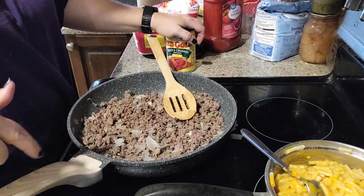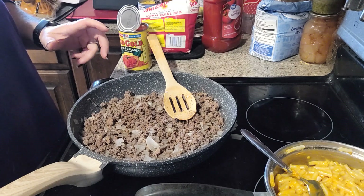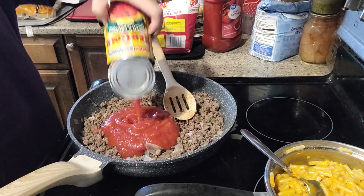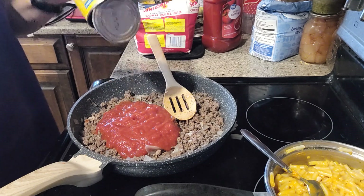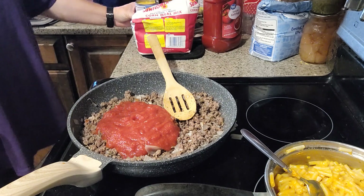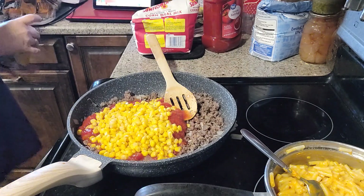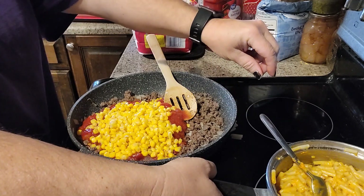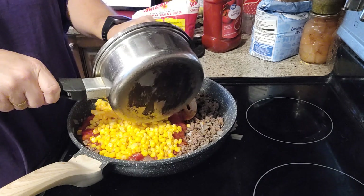Let's start adding our ingredients to our meat and onions. We're going to add in our diced tomatoes — these are actually diced and crushed. I have one more can of these and they will be gone. Our whole kernel corn, the whole thing. And let's see if we can get our macaroni in there and get everything stirred around.